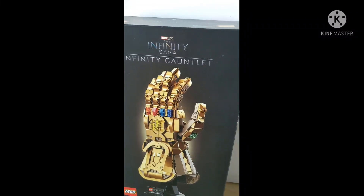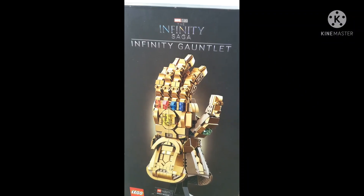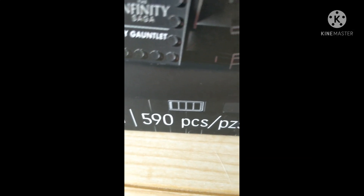Guys, today I'm going to be building the Lego Infinity Gauntlet — Lego Marvel Studios, the Infinity Saga, Infinity Gauntlet. So the set is for ages 18 and up, the number is 76191, and it comes with 590 pieces.